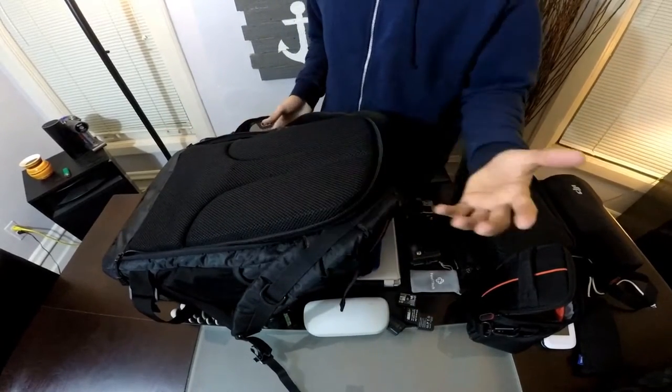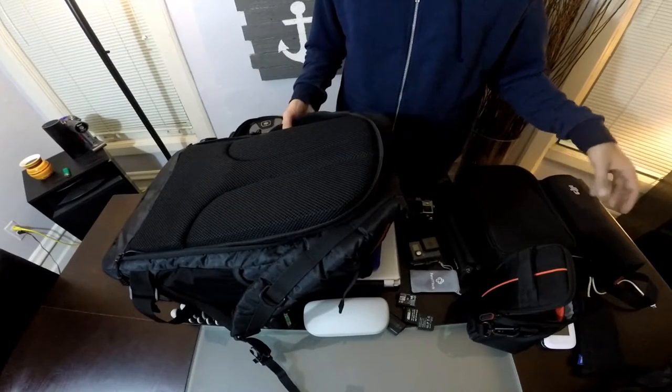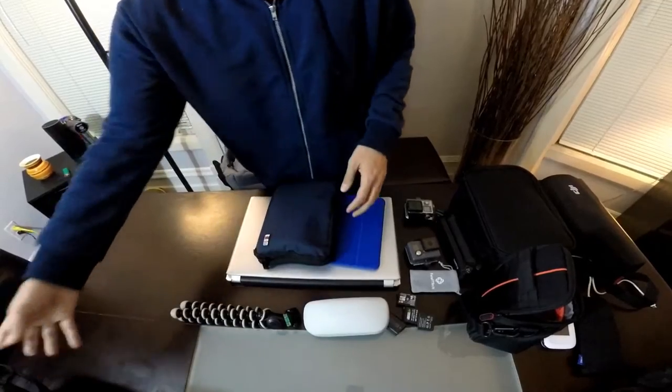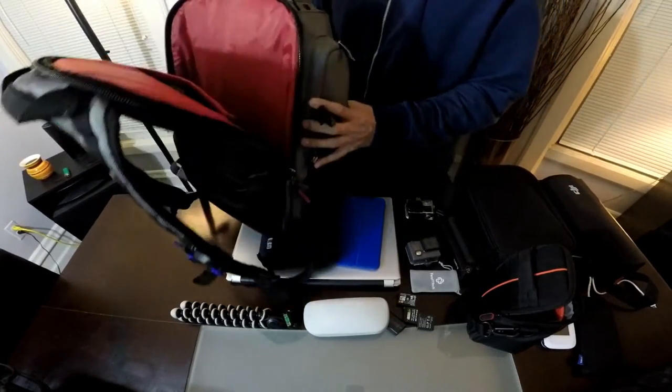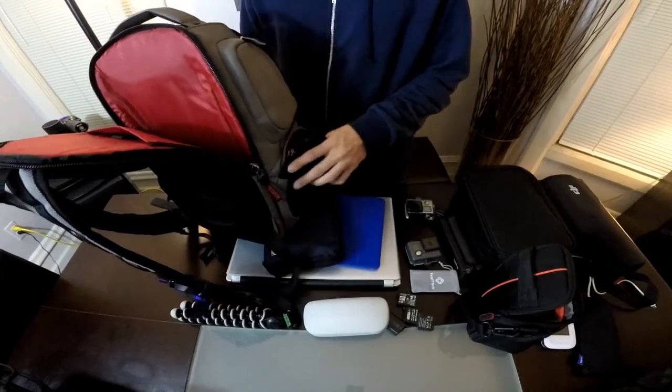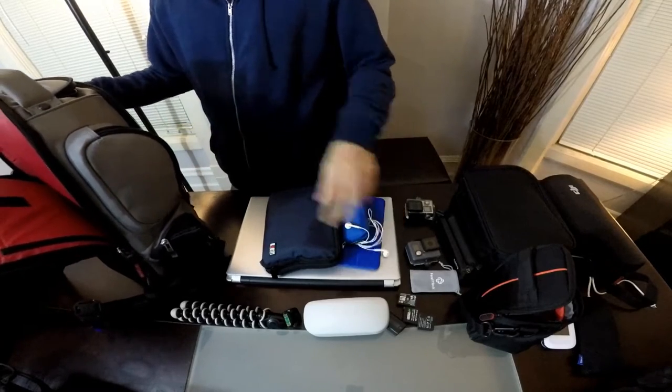It's easy to carry around, it's got side pockets and everything — check my review of that in the description below. But for someone looking for something a little more compact and on the go, I definitely recommend this bag here. I'm going to go through and show you everything that this can fit.